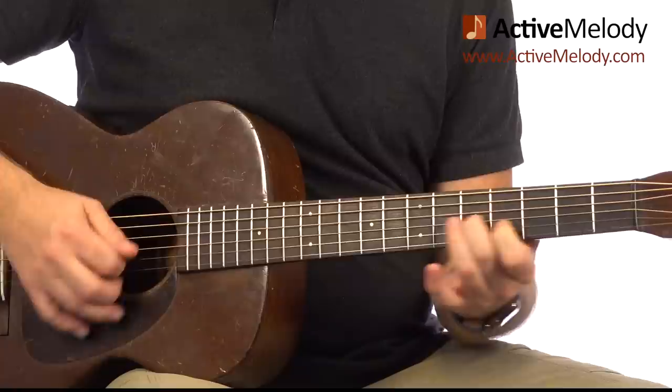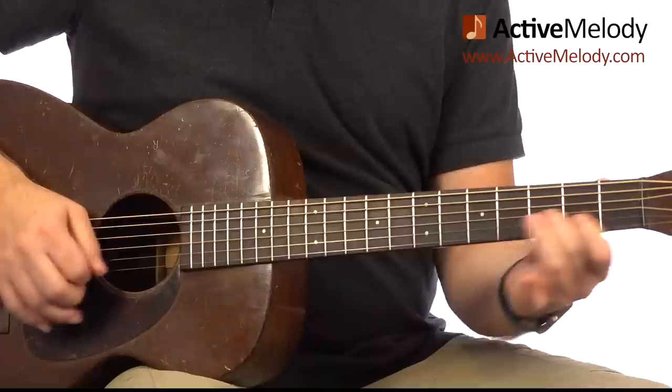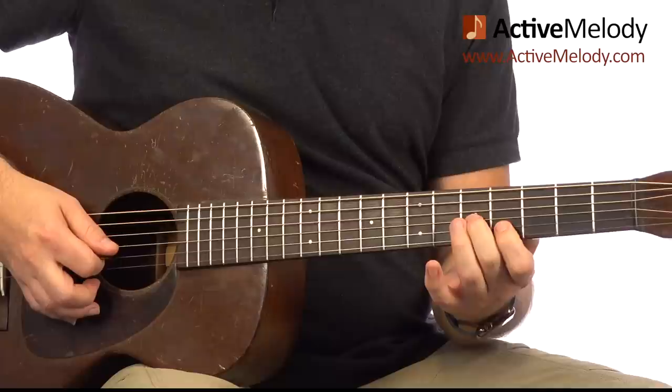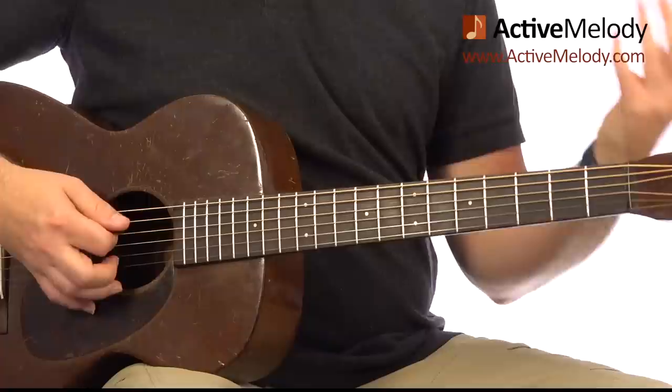When I slide this in, I don't pick that last note — I slide up to the position, and as soon as I slide in, I simultaneously hit the 5th string. While that note is ringing out, I can take my hand off and come back down to the shuffle.